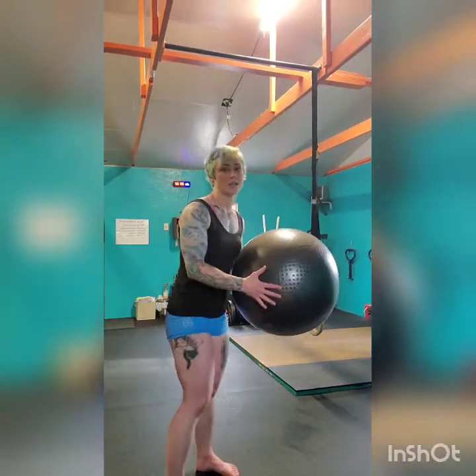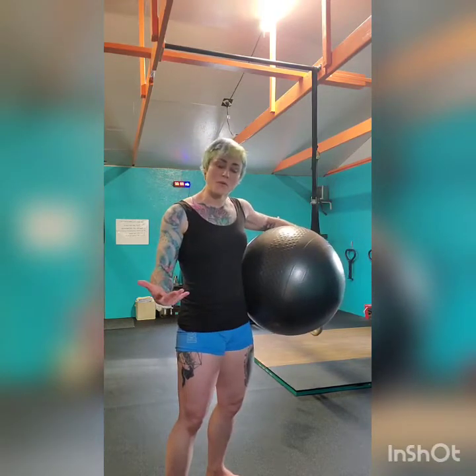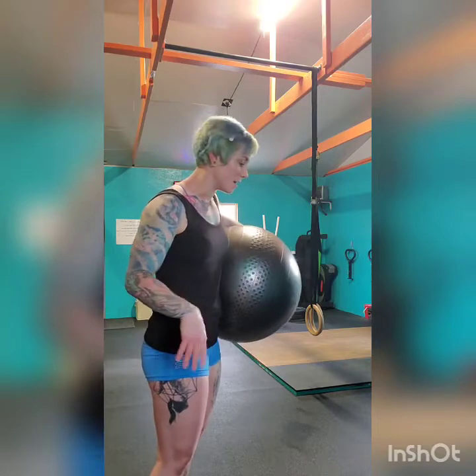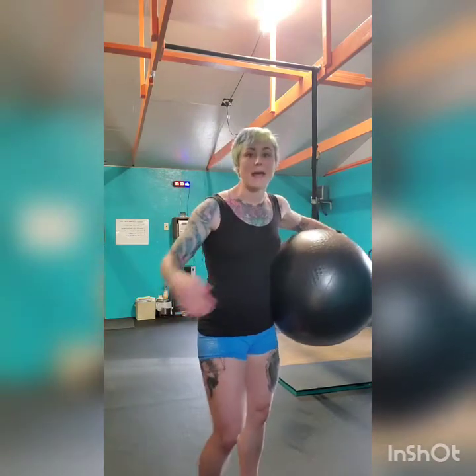The next movement is called grapevine with overhead reach. The grapevine can be kind of tricky, and if you don't have a lot of room in your house, that's okay — you can stay in a small space. I'm going to do it side to side so you can see what I'm doing, and then forward and back. I don't have my cameraman here today, so this is going to be me.